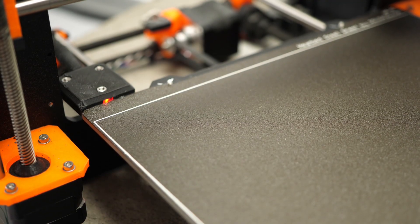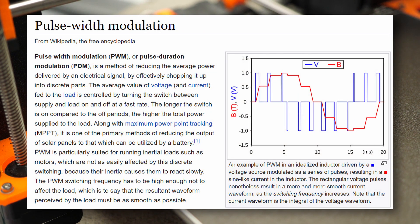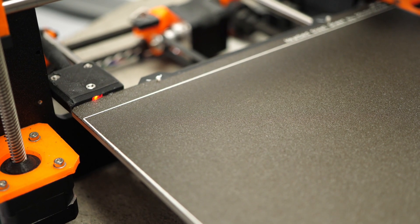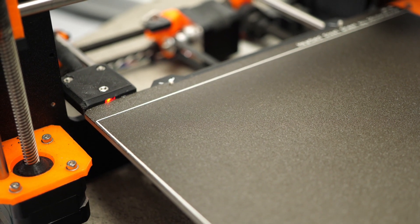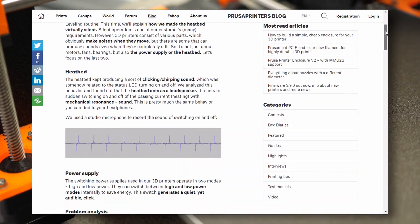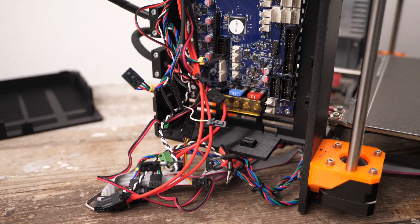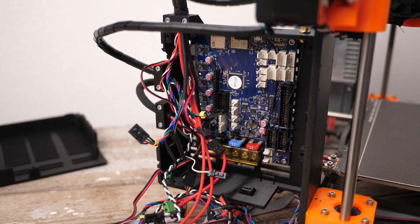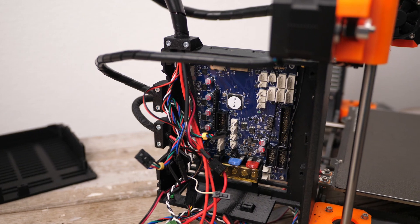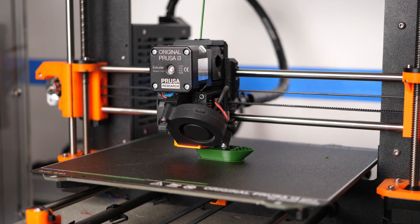The Prusa heated bed has a design flaw in a way that, depending on the PWM frequency that you use to power it, it acts like a speaker and chirps annoyingly like a cricket. Prusa worked around that with a neat trick they documented on their blog, but the problem is that with the Duet board I put into the machine, I can't use Prusa firmware anymore, and with the standard PID control settings in RepRap firmware, I exactly got that chirping noise.